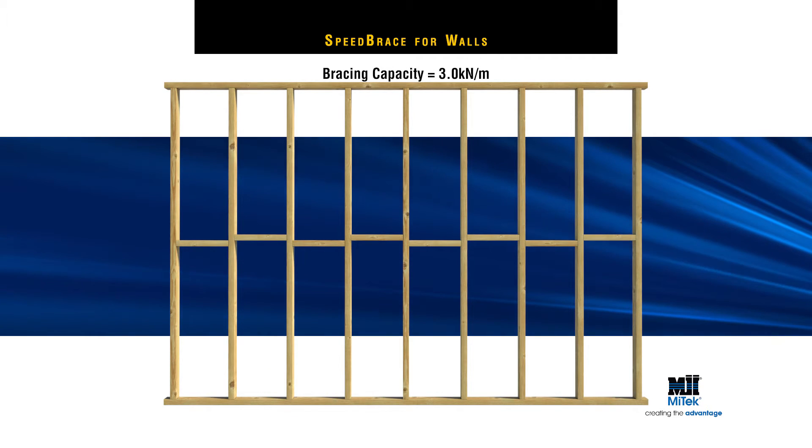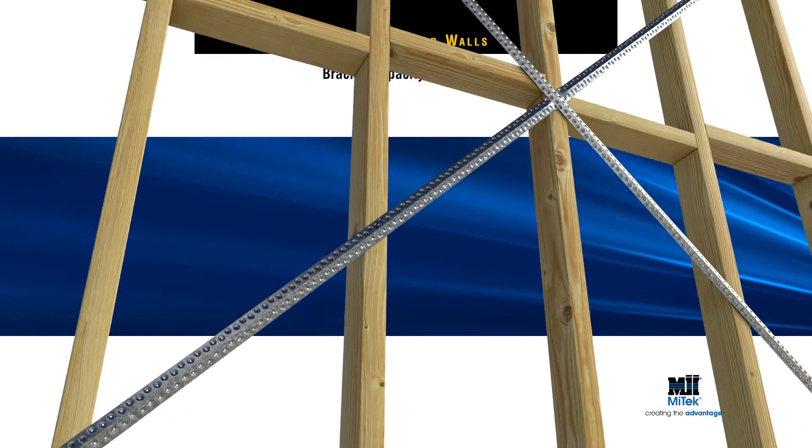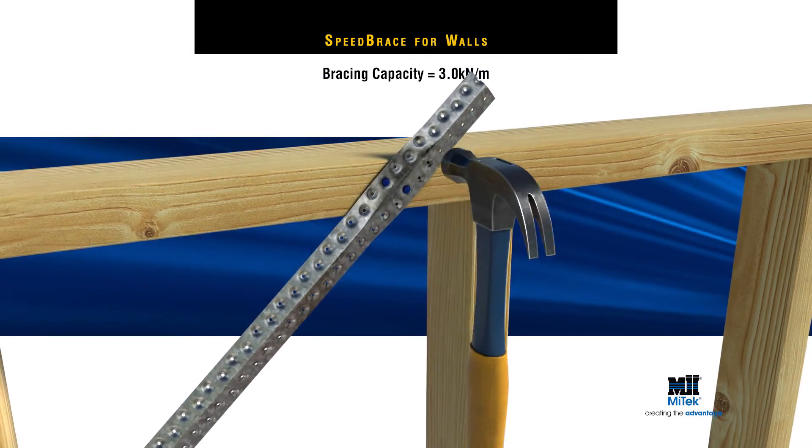For a bracing capacity equal to 3 kN per m, MyTech specifies a panel pair of Speed Brace in opposing directions, with 1 MyTech nail to each stud and 4 MyTech nails to both the top and bottom plates of the wall frame.